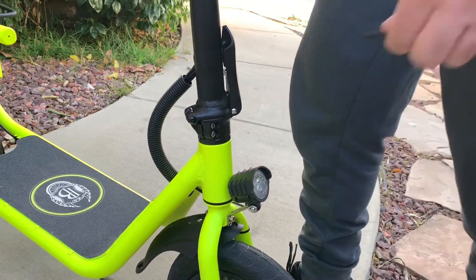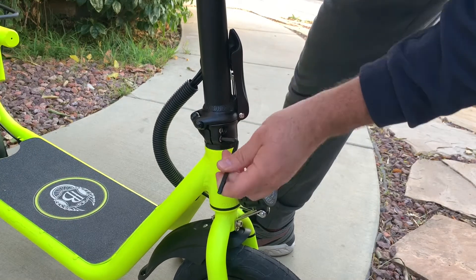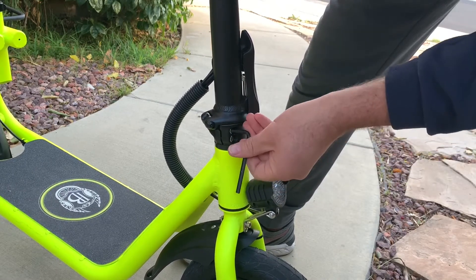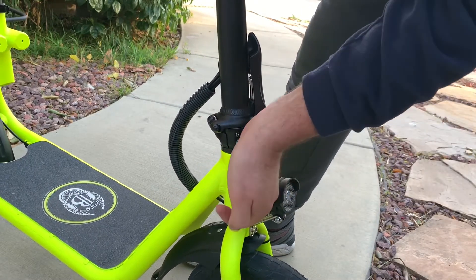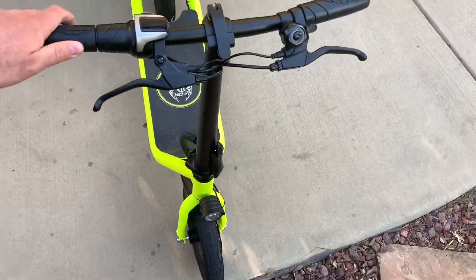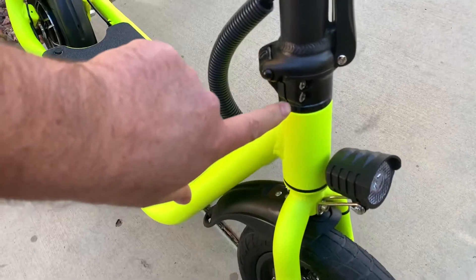You just adjust it straight and then tighten it back up. It is adjustable, so it's not really a problem — that's why they already included the hex key. Make sure you tighten it well. Okay, let's see — much better now, looks straight. Much better — yes, it is adjustable, so it's good.